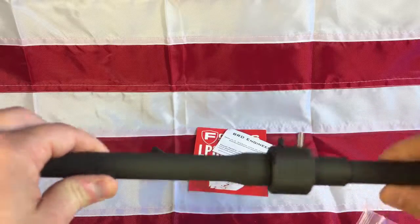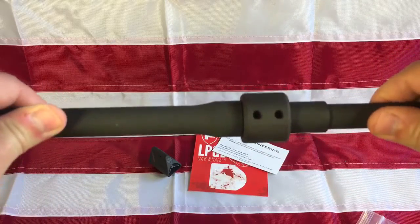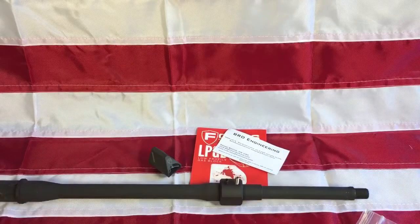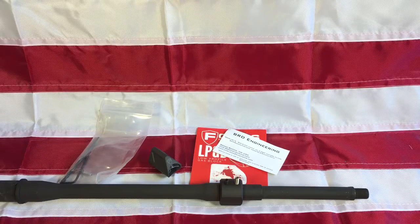So you could use this on a BCM barrel and just have that one dimple. It also works to clamp it in on the vise block when you're drilling. Just wanted to cover that before I put this thing to use — BRD Engineering dimple jig for a .750 barrel, .460 inch center gas block. Thanks for watching everyone, have a great day.